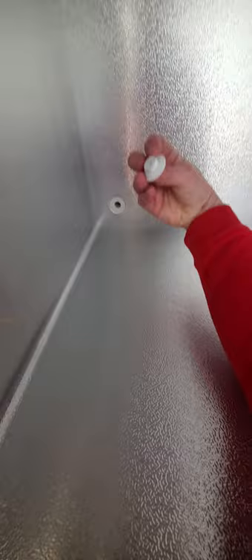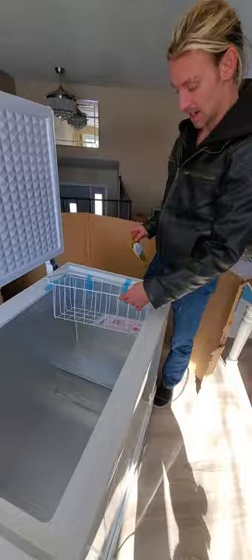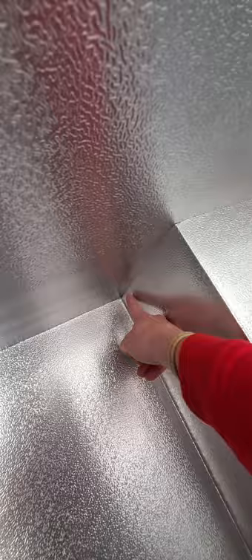It smells interesting in here — go ahead and stick your head in there. It's got these little stars on it, which is a nice touch. It also has this little basket, and apparently it doesn't need to be sealed. It looks like a little seat.